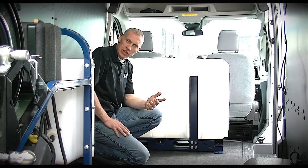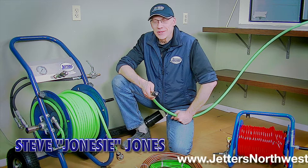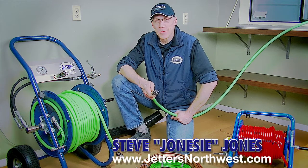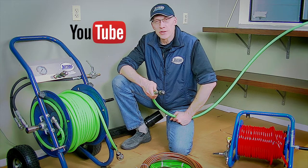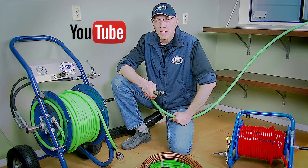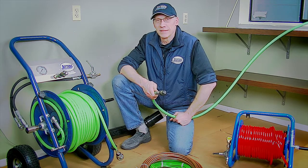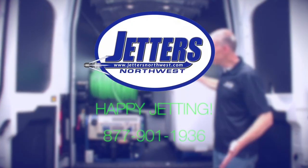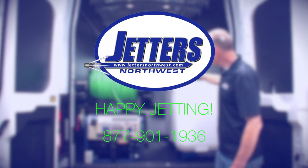We wanted to throw out some different configurations to give you ideas — having a separate tank module independent of the skid jetter module, and how you could lay out a van for a skid-mounted jetting system. This is Steve Jones with Jetters Northwest. Thanks for watching — check out more videos on our YouTube channel by searching Jetters Northwest, and visit our website at jettorsnorthwest.com. Thanks again and happy jetting!